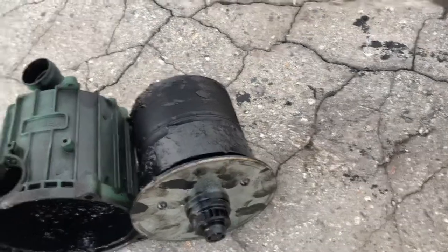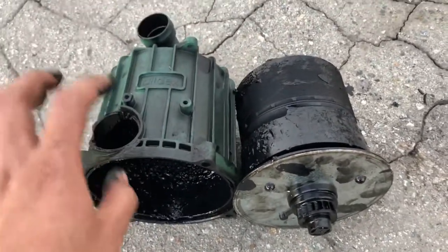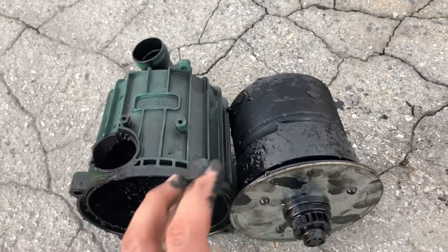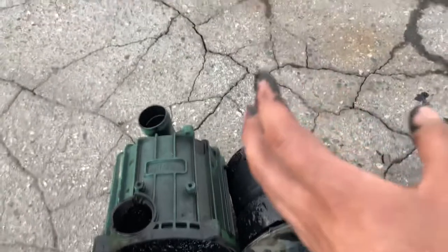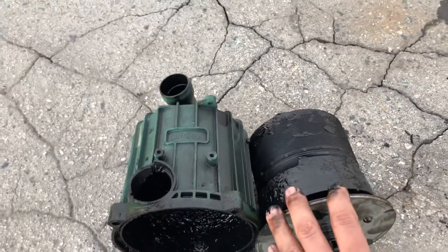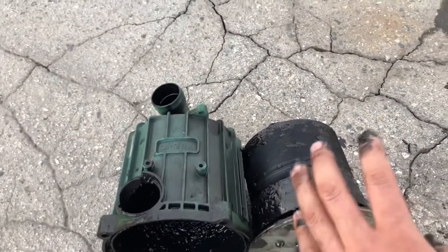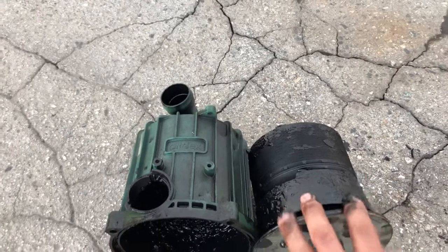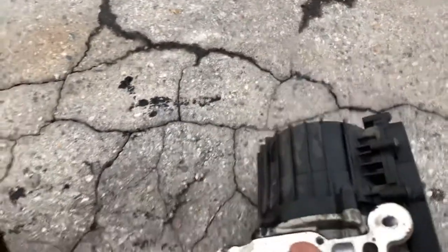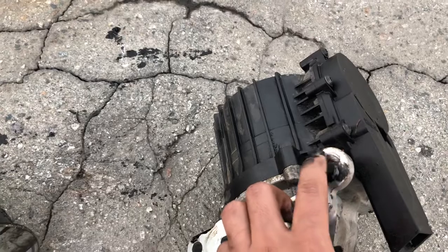People start asking why their truck is leaking oil, and that could be one of the reasons. On Volvo engines, there is usually another leak that comes from the engine side where the gasket seats — sometimes it leaks from the gasket itself. So if you have an oil leak, I recommend you check your crankcase breather, because that can happen.